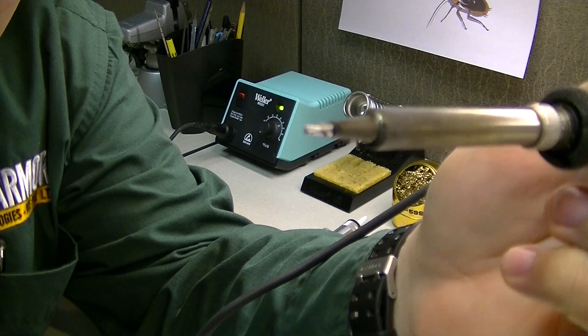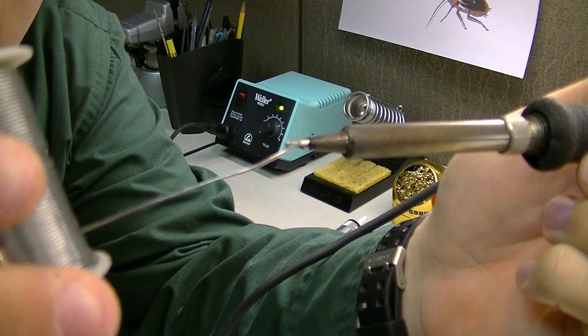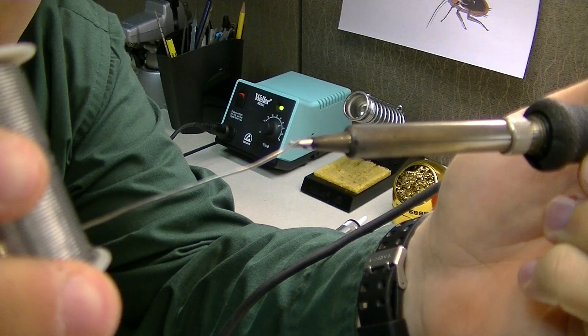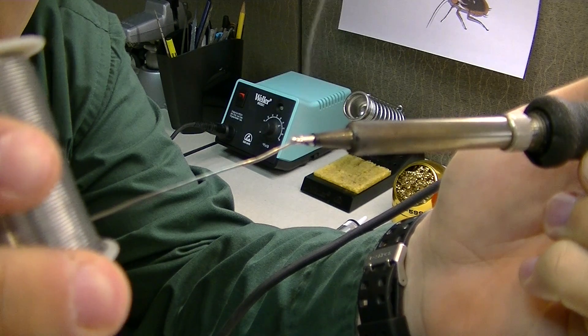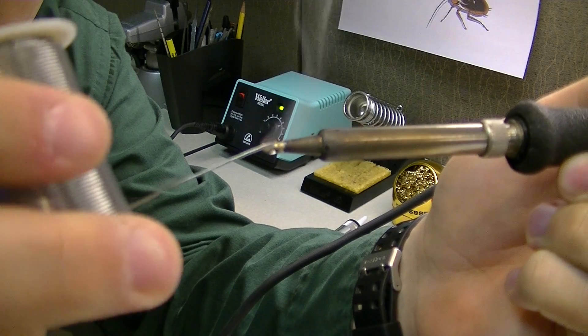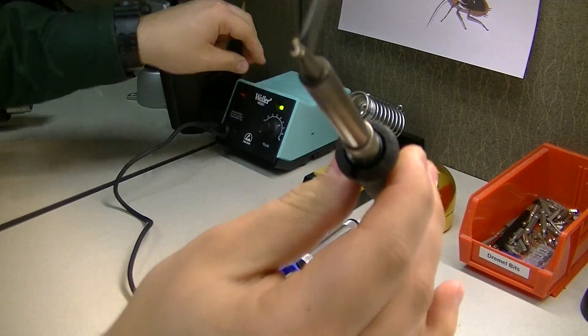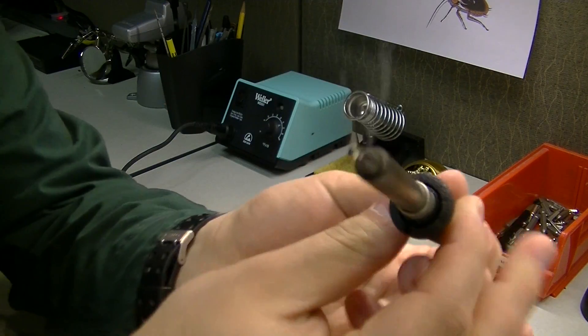Now that we have our tip cleaned and ready, we're just going to touch the solder to the tip of the iron. As you can see, it just sticks right to it — very easy to do. Just make sure you get it in all the areas.